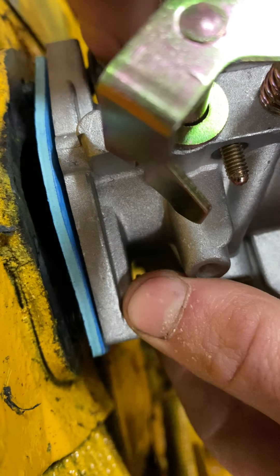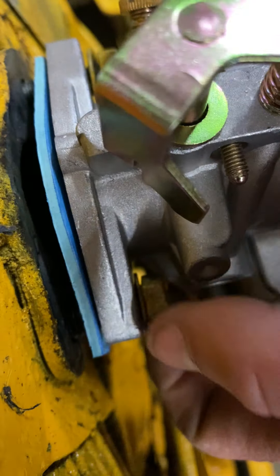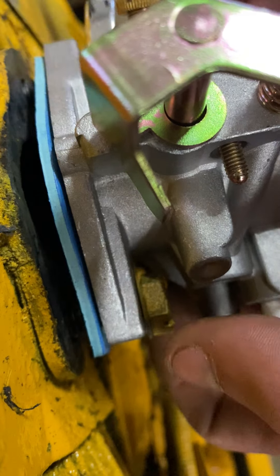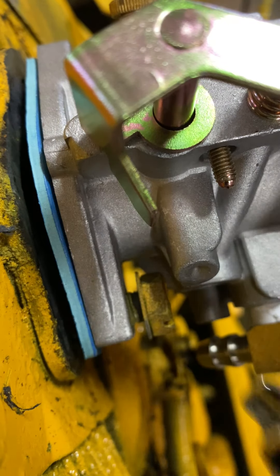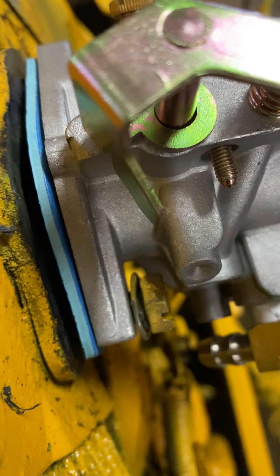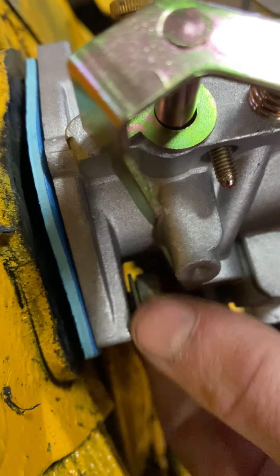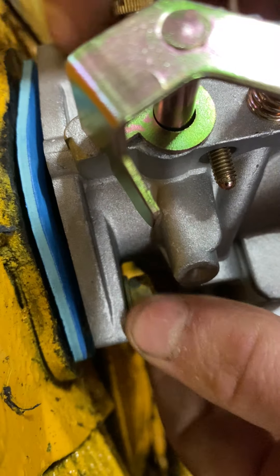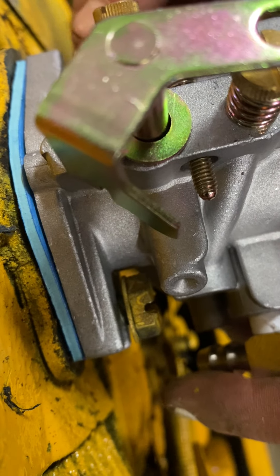There I got it. You want to try to tighten these up as tight as you can get them with your finger, or you can use a half inch wrench. You kind of want to work them in evenly — work one in a little bit, then work the other one in a little bit. You can use a screwdriver on these too, but I more preferably recommend using your hand or a wrench and try to get them tight, because you have to have a really big straight head to do it with a screwdriver.